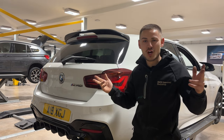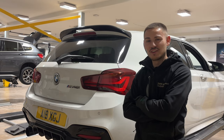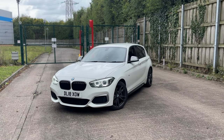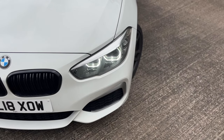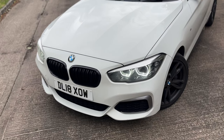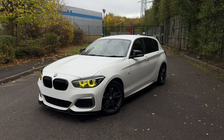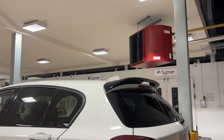The M140 - we all know it, we all love it. However, from the factory I don't think they look that good. I don't want to insult BMW with that comment because out of the factory they're not actually that bad, but I do think they missed quite a few things. If you are new to the channel, my name is Alex and this is my M140. We're going to run around the car and give you a quick list of what we've already done before we do some new stuff.